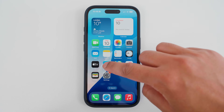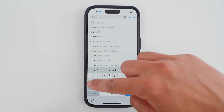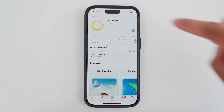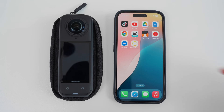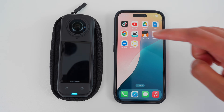Next, let's connect the X5 to the Insta360 app to activate it, keep it up to date, and ready to edit. To connect, go to the App Store, search for Insta360, tap the app and download it. Make sure Wi-Fi and Bluetooth are switched on, then turn on the X5 and open the Insta360 app.